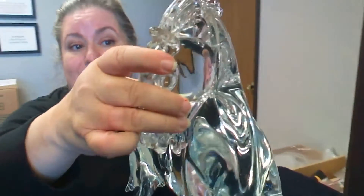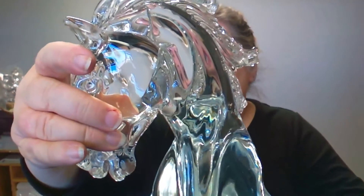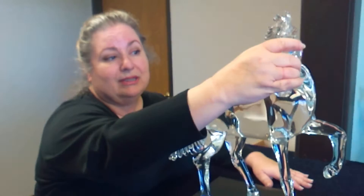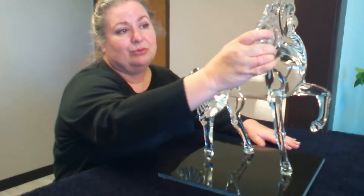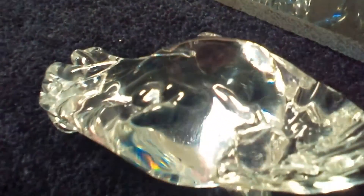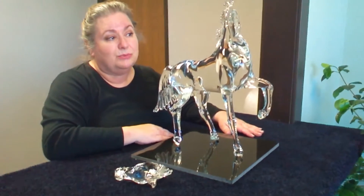It will go back together nicely once we get it all set in place — it should go beautifully. As we've discussed with crystal repairs, we can put it together, but the light always refracts on that line. You'll see that line to some small degree, but we should be able to restore this very nicely, and it should be just as beautiful sitting on her table as it always has been. It's just a beautiful piece.